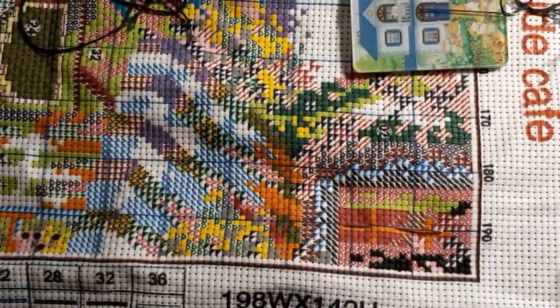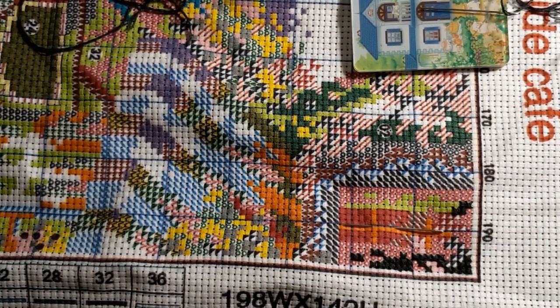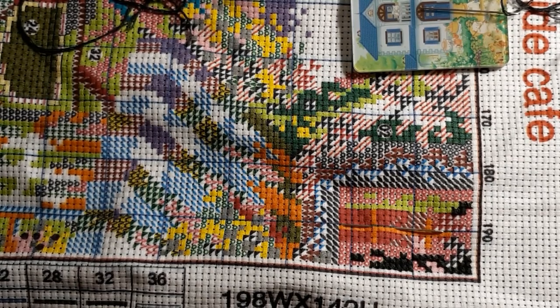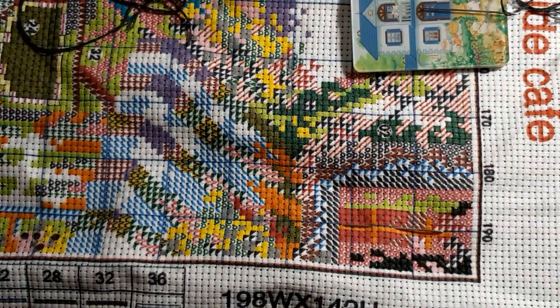Thank you FGNormal for sending me these beautiful kits and tools. I greatly appreciate it. Thank you for joining me today. If you like this video please give it a thumbs up. Don't forget to subscribe and please hit the bell — that way you'll know when my next video comes out. Stay safe, stay healthy. We'll see you next time. God bless, bye bye.